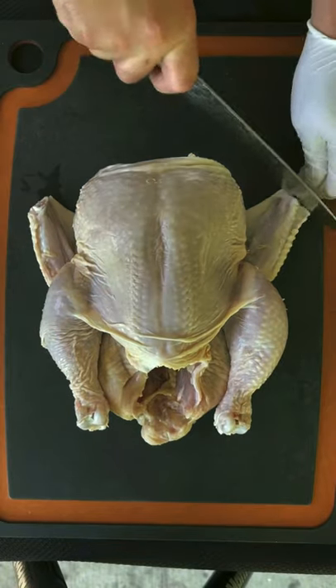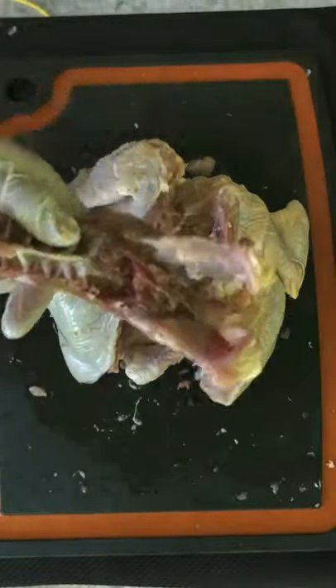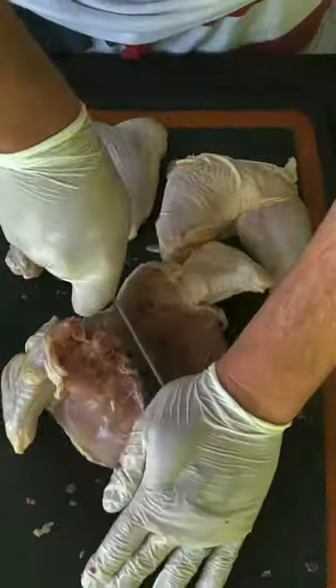I broke down a whole chicken, first by removing the wingtips, wishbone, and the backbone. Then I went ahead and broke it down into quarter legs and split the breast.